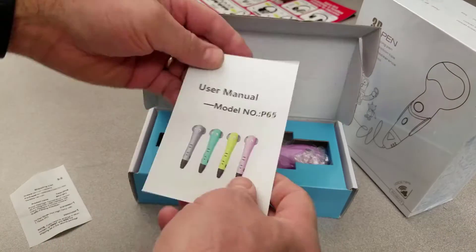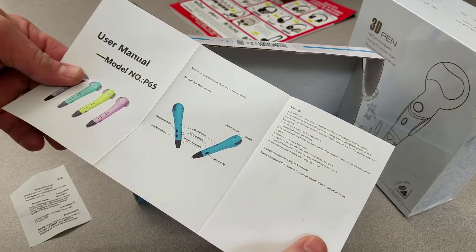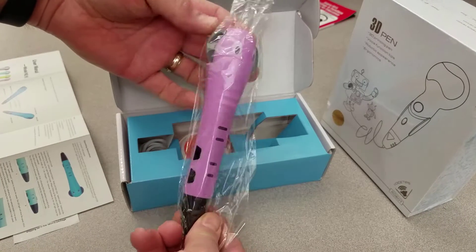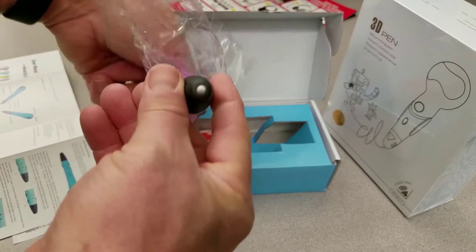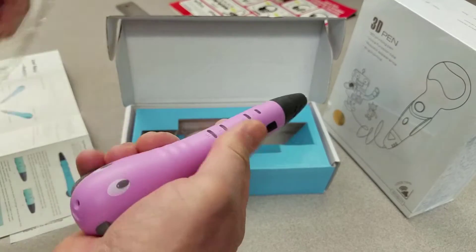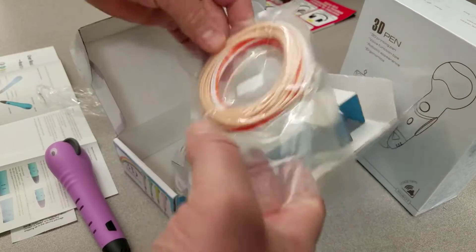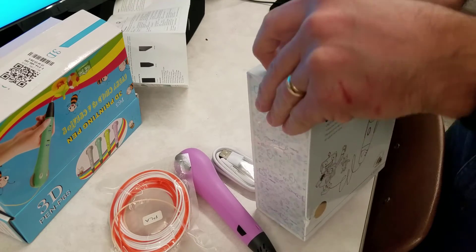The P65 3D printing pen does have a manual we can check out. It shows it works in both right or left hand. Cool fun colors, looks like a little animal. Not much for protective packaging, but it probably doesn't need much. The tip is plastic and seems like it would fit in a kid's hands pretty well. It comes with a little bit of PLA and also a USB cord.